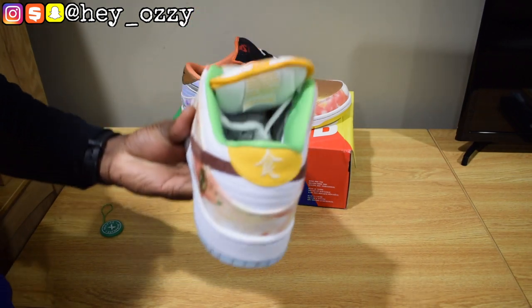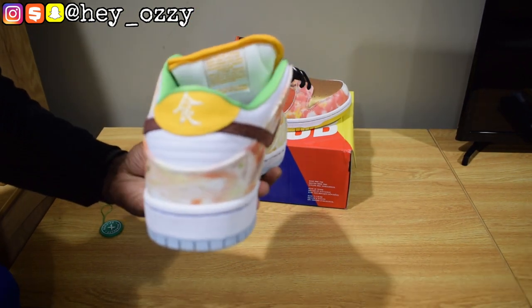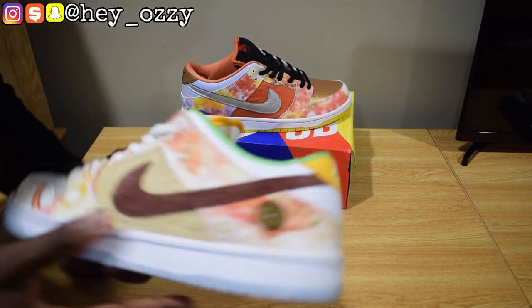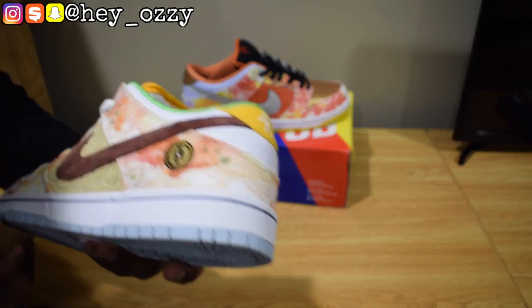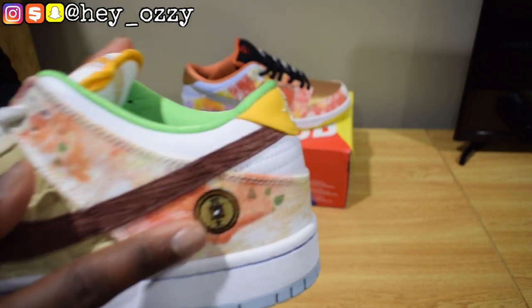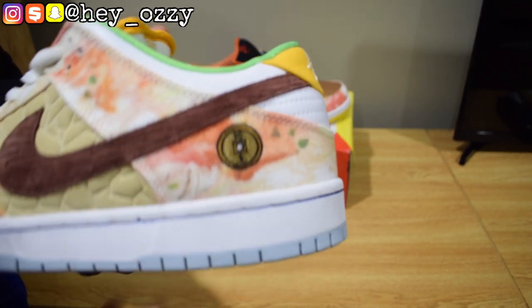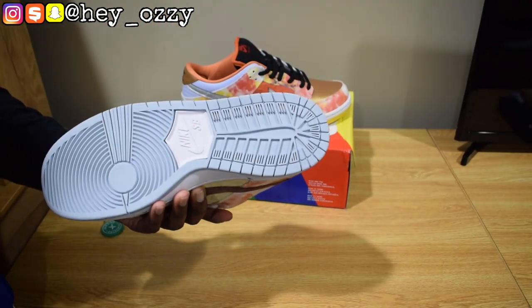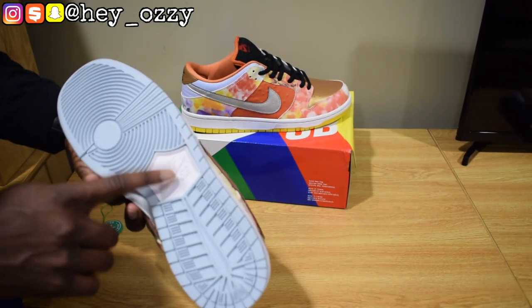On the back it has some Chinese kanji — I don't know what it means; you'd have to look it up. Then there's a little coin detail with more Chinese characters. I like the soles — they almost look translucent but they're just a light blue, and they say Nike SB in white.